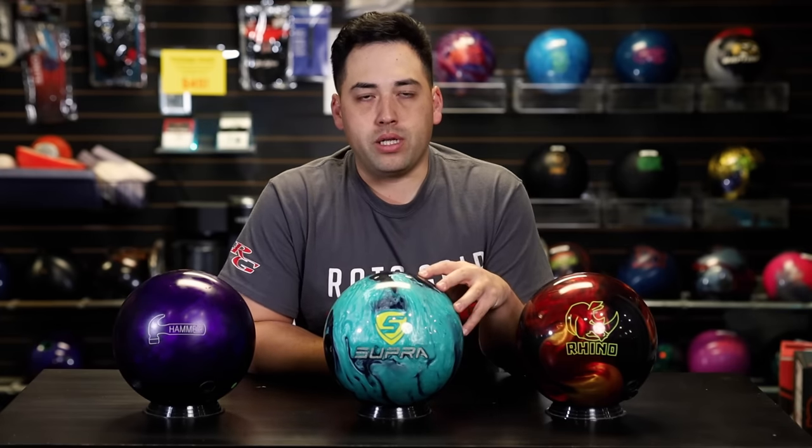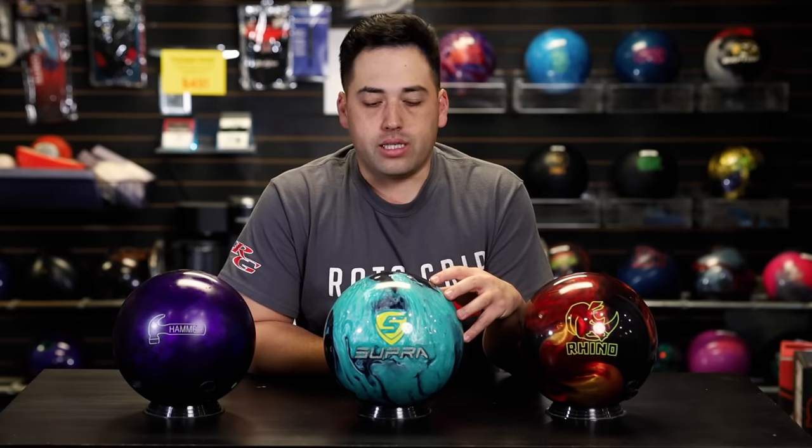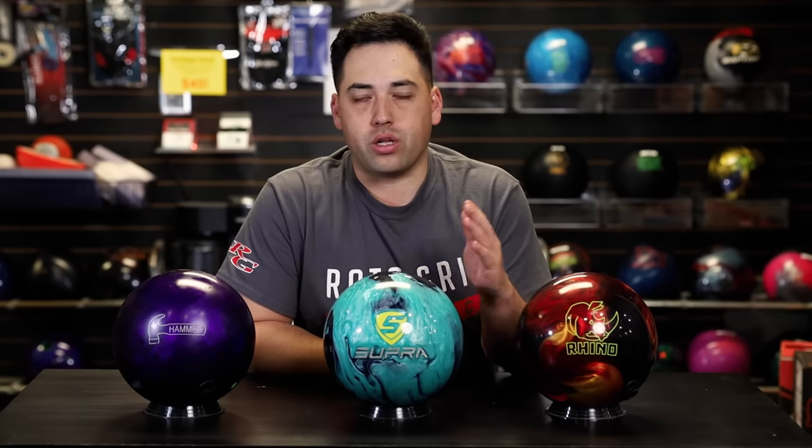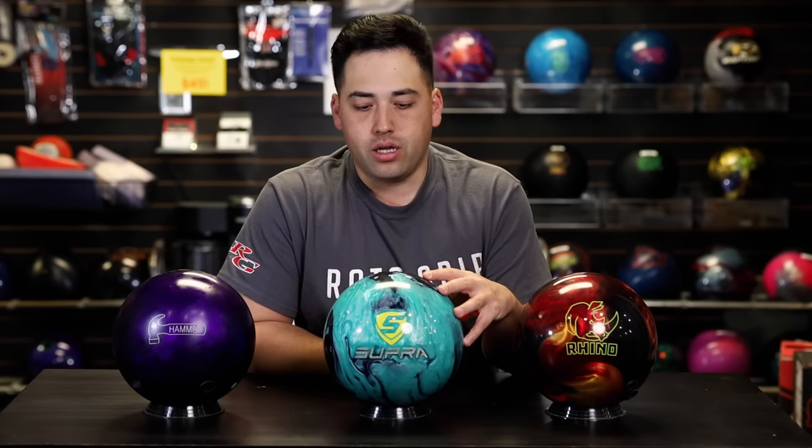Moving up from the Rhino, we have the new Motive Supra Rally. This ball is a little bit more expensive and it's going to hook a little bit more down lane because of the design — it's designed to hook in a very specific way. We would consider this ball to be performance level. So if you're a league or tournament bowler, this is going to be one of your balls when you're bowling on drier conditions or near the end of the day when a lot of the oil has evaporated off the lane.